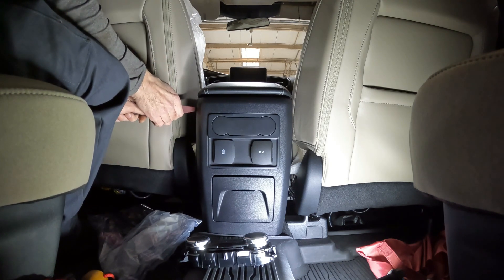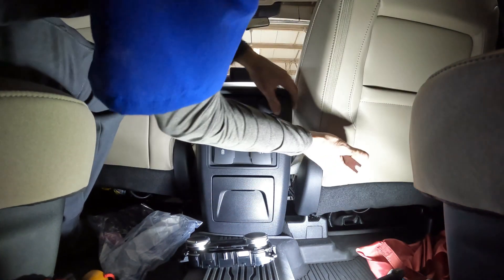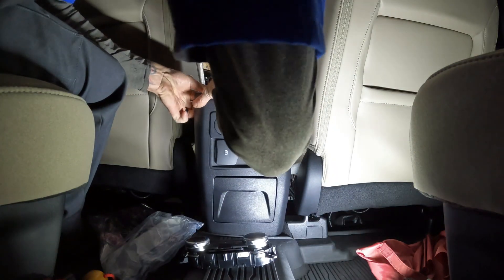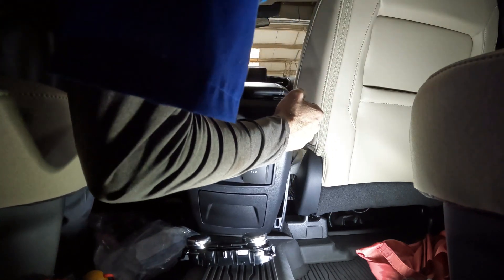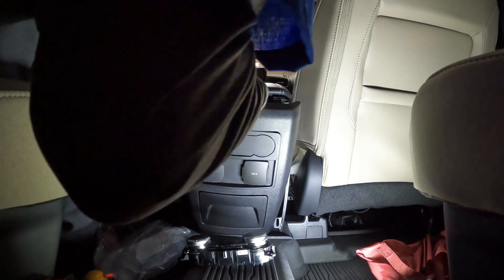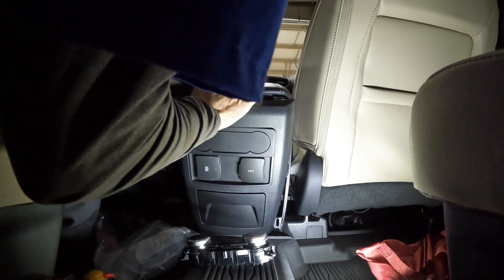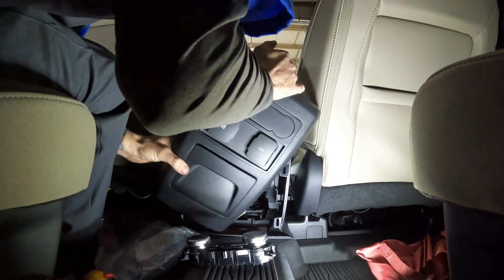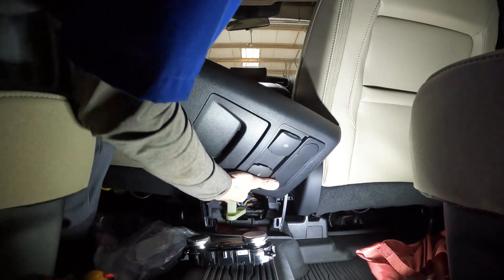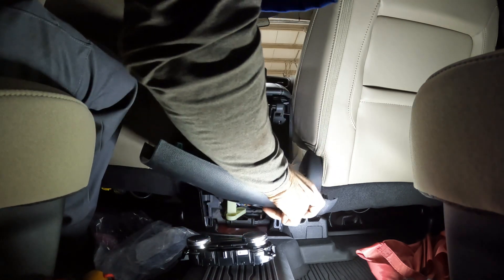Pop this off here. Once you get a hold of it, it pops right out. It's just got some connectors on the back side that are plugged into these 12-volt power points.